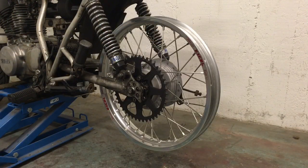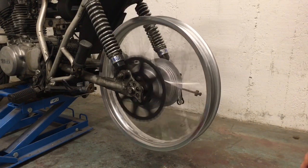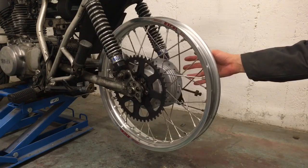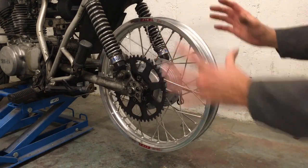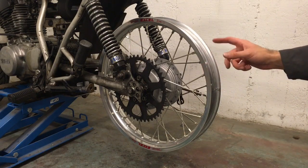Once you've got the rebuilt wheel back in the frame it should rotate as freely as possible. Mine was catching a little bit so I've removed the brake pads on the right side. It should actually rotate even better than this, so once I disassemble it again after truing I'll recheck the bearing installation.